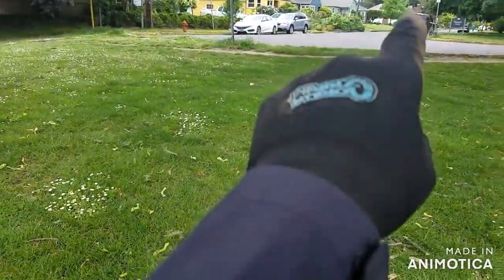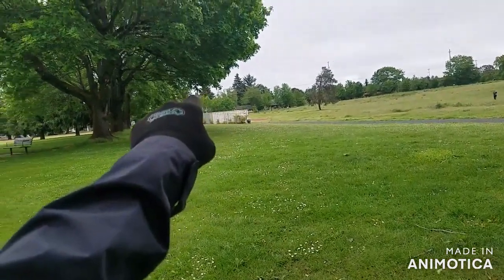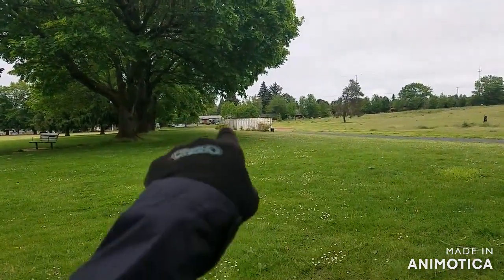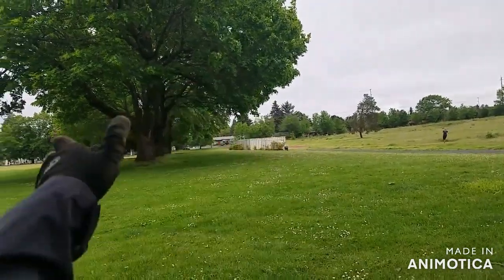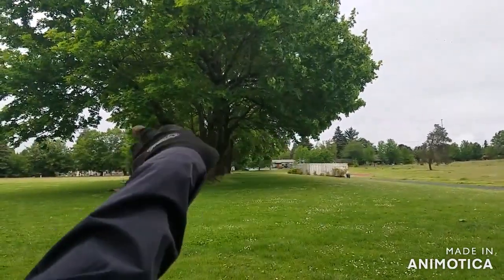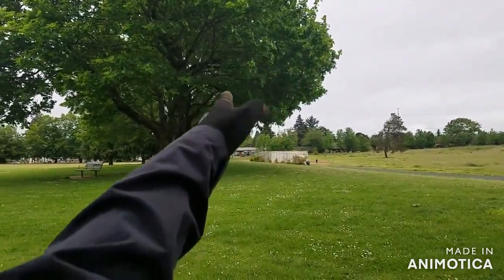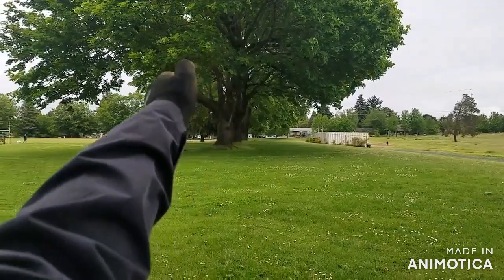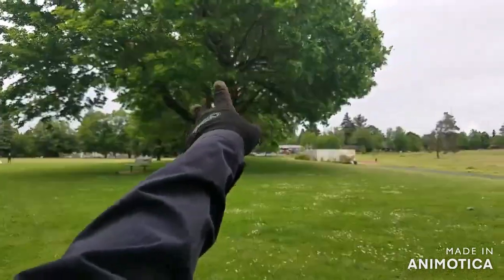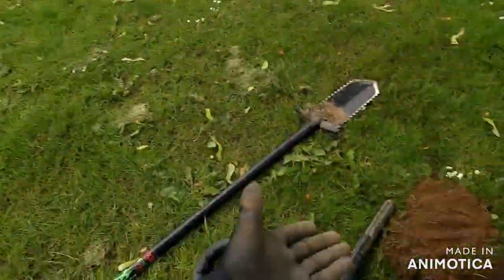Back in the day there used to be a road that went all the way through here. My goal is to hit this little area right here by the trees, because this was a sidewalk or part of the park at one time. And there's a field over there that used to have houses on it. So there was the road, there were houses, and then the park field — and boom, it paid off.